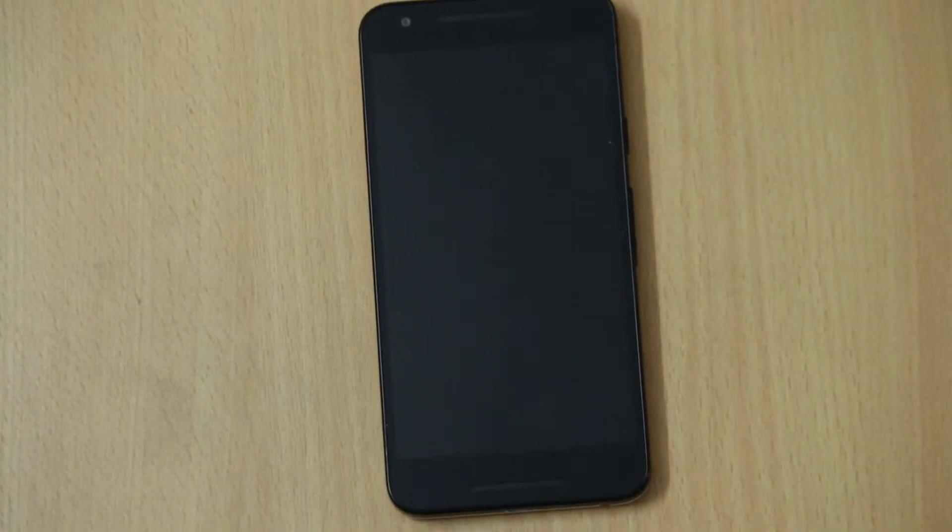Hi friends, this is Vivek from Geju Gaipur and in today's video, I am sharing a detailed review of the LG Nexus 5X.